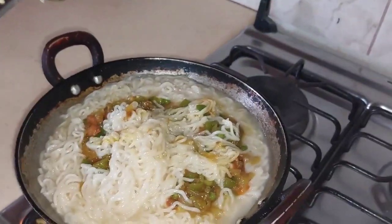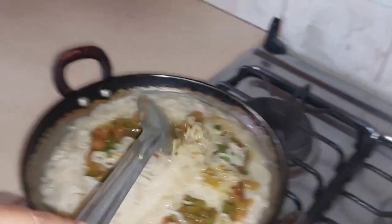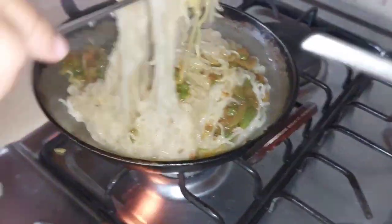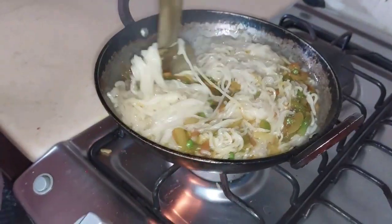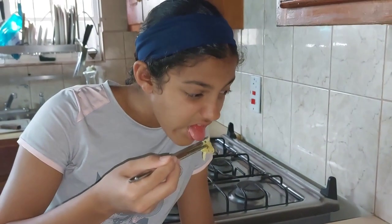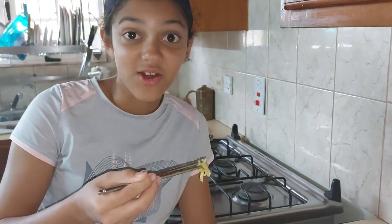I have a pair of chopsticks so I can eat this for the first time. If I can't use them I'll give them to my brother. Now I'm going to see how it tastes — it's hot!